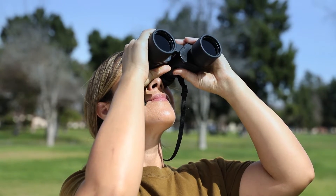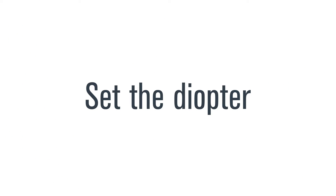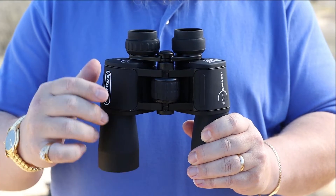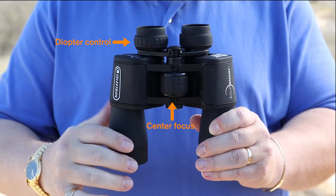Using the Celestron EclipseSmart binoculars is easy. All that's required is to set the diopter the first time you use them. To do that, you'll need to know two dials on the binocular: this is the center focus dial, and this is the diopter control dial.